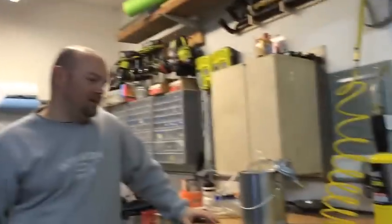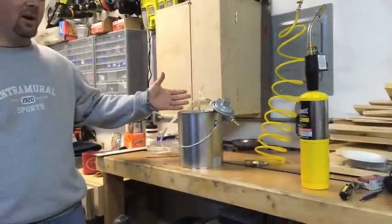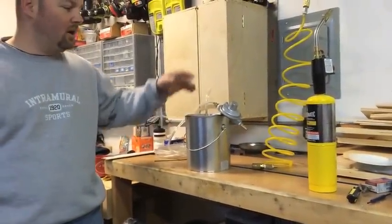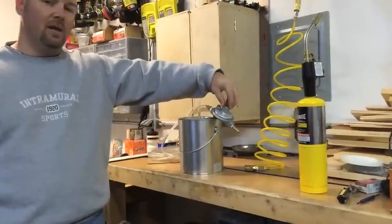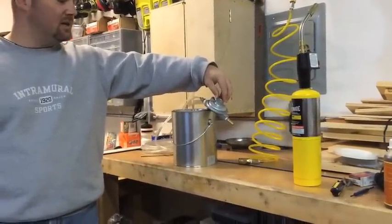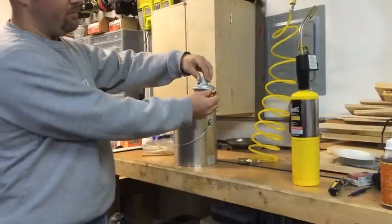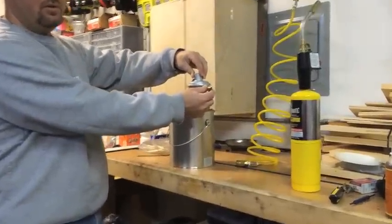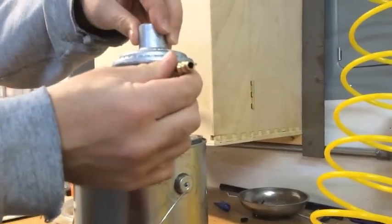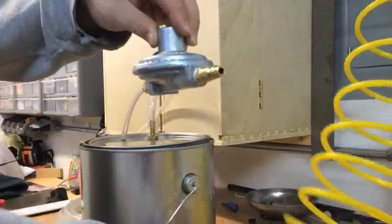What we've got real quickly is it's about a $20 little project. Bought a little can, just a paint can from Home Depot. Got a little propane regulator off of Amazon for about $8-$10, something like that. Quarter inch male NPT quick connect so that I can connect it to my shop air supply.